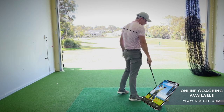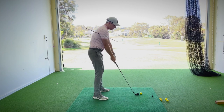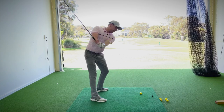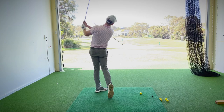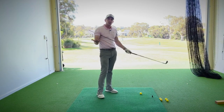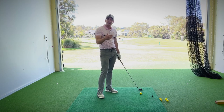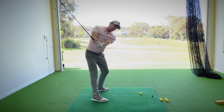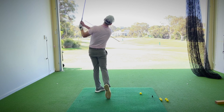Once you've got the stick in position underneath that trail armpit, make some practice swings. Set up to the golf ball, swing back, try and stop before the lead arm hits the stick, and then follow through. Keeping this connected throughout the entirety of the motion is also important. If we can maintain this connection, that's an added benefit to doing this exercise. We're making some swings, trying to make sure that we're turning without our lead arm hitting that stick, and then swinging through.